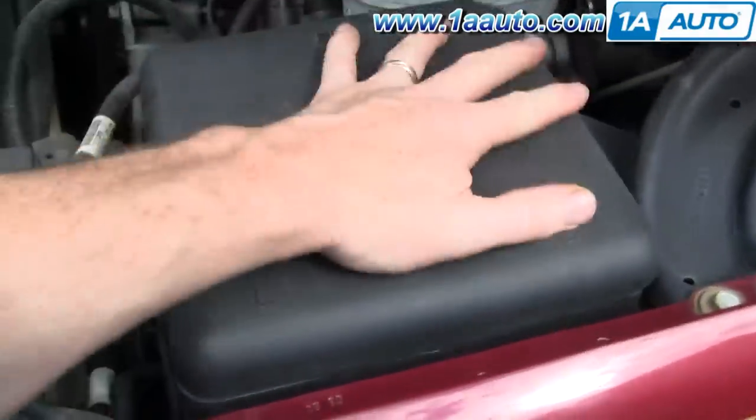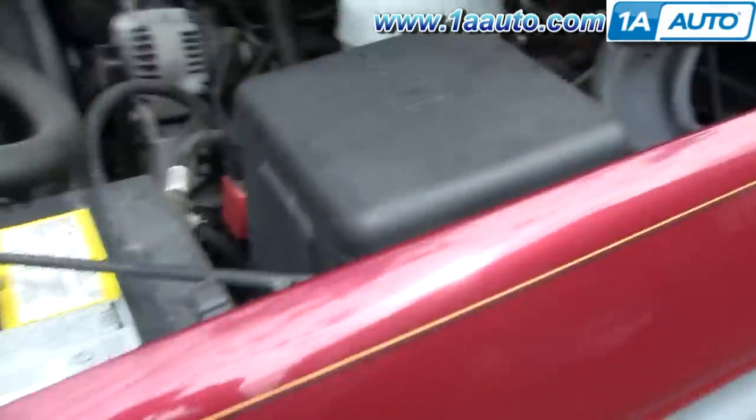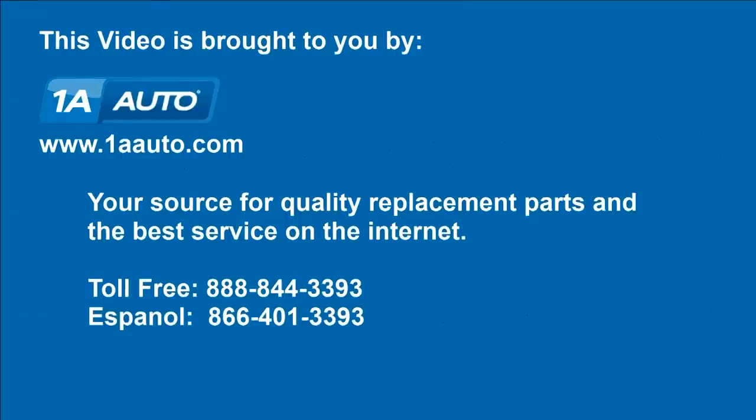Put the cover back on, and I hope this helps you out. Brought to you by 1AAuto.com, your source for quality replacement parts and the best service on the internet. Please feel free to call us toll free at 888-844-3393. We're the company that's here for you on the internet and in person.